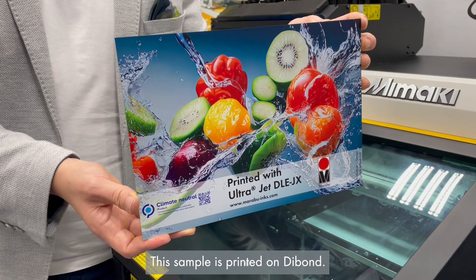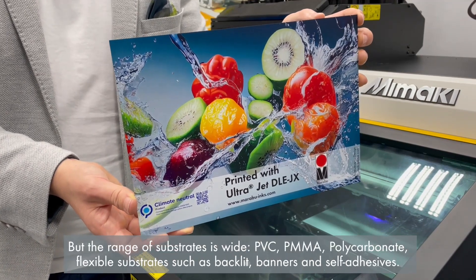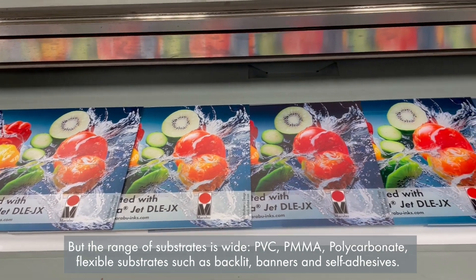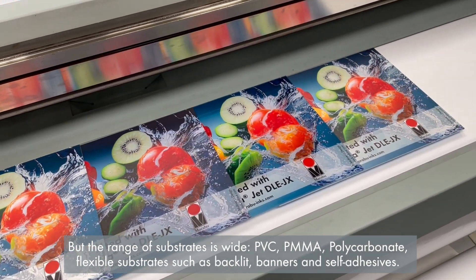This sample is printed on DyeBond, but the range of substrates is wide: PVC, PMMA, polycarbonate, flexible substrates such as backlight, banners, and soft-face textiles.